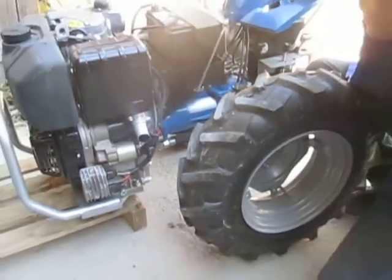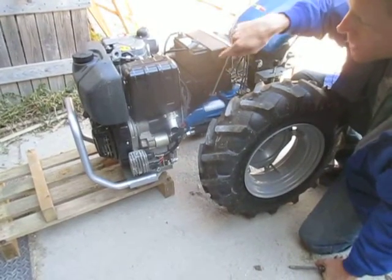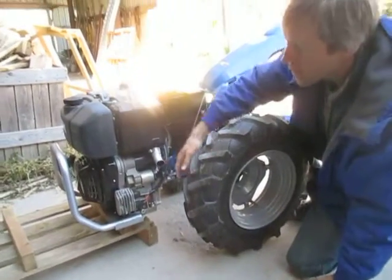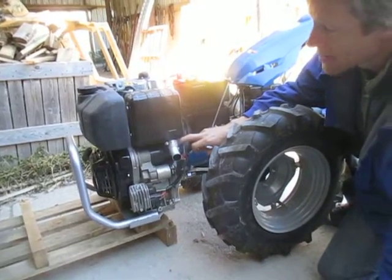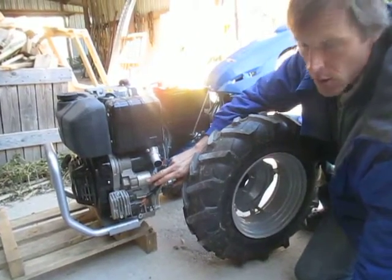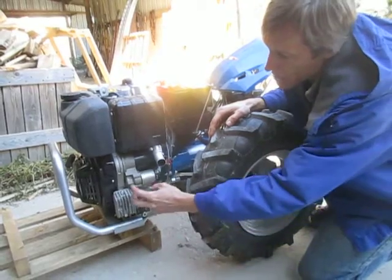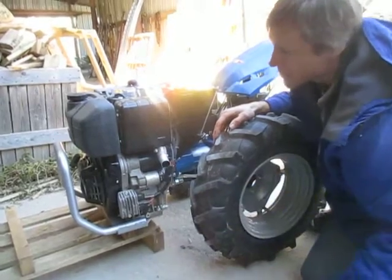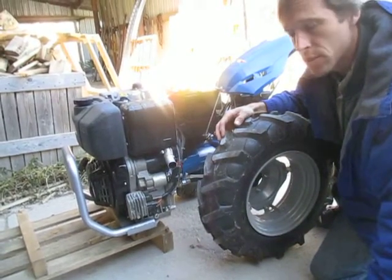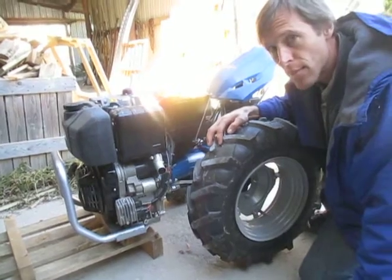If the first test didn't work, I would know the starter motor is actually bad. If the second test doesn't work, I know that the solenoid is bad. We have on our website complete instructions for removal of the starter motor and solenoid for cleaning. They can also be sent in here for service, and we do have rebuilt starters and solenoids available. So that concludes this segment. Thanks.